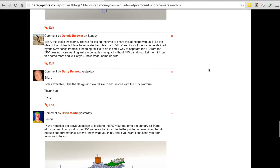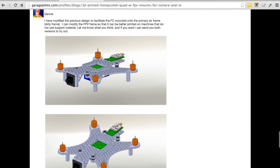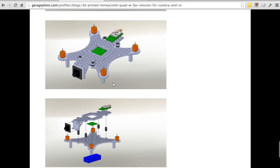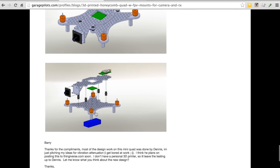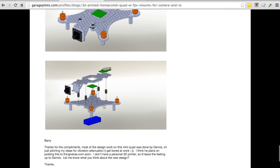I provided that feedback to Brian and he came up with another concept where the flight controller actually mounts to the bottom frame with a cutout so you can access it. Your FPV gear and the bottom of your frame are completely isolated. You could have either just a straight mini quad or a mini FPV quad, which I think is a pretty neat concept.